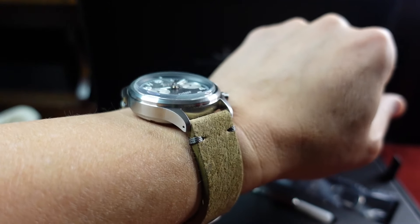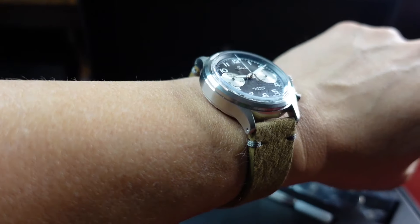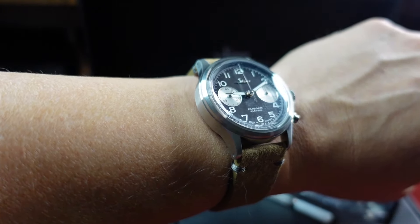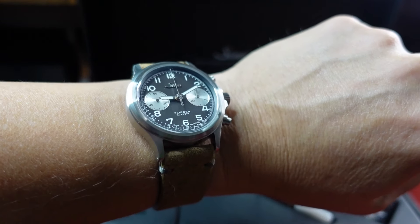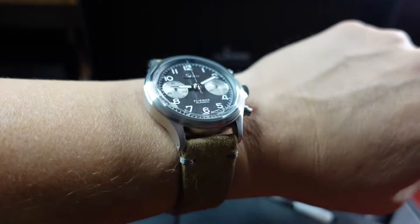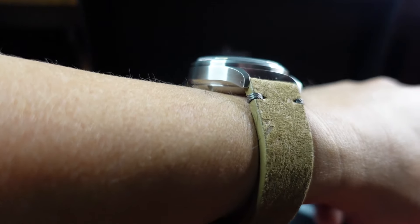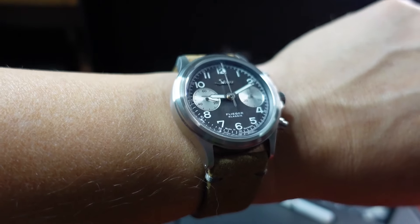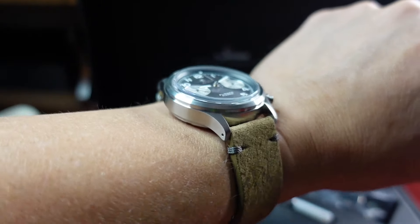Most of these Zinns you can also purchase on the secondary market — they're usually in great shape because of the tegimented casing. However, this particular piece does not have the tegimented application on it. It is a stainless steel, satinized — or bead blasted — case finish.